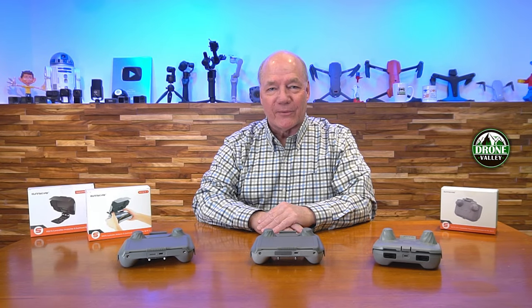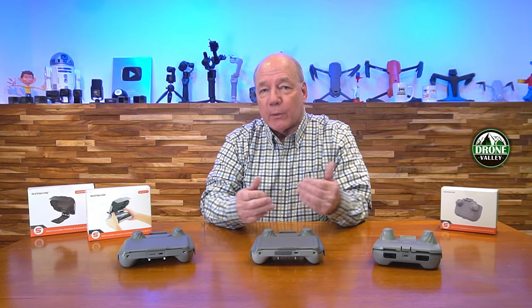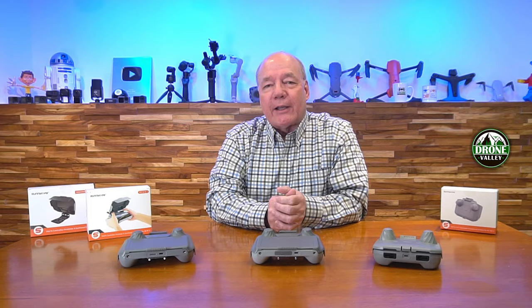Hey there drone fans, Rick here again from Drone Valley. In today's video I'd like to show you three new accessories that we've been testing for the last couple of weeks for your DJI controllers.